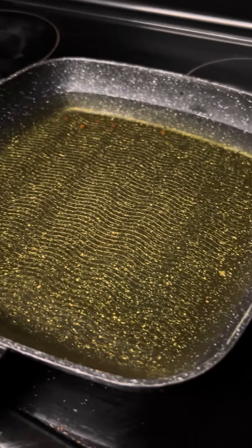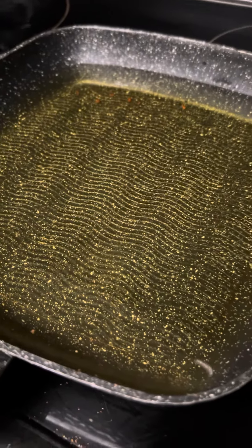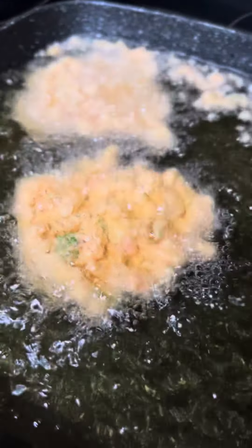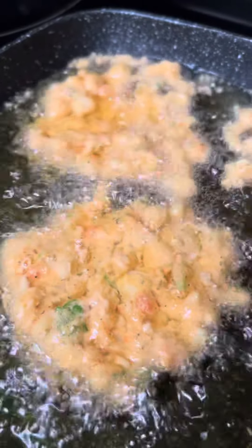Alright y'all, your girlfriend's life — gonna show y'all how we get down with the conch fritters. Y'all see the grease, now pay attention. I got enough to put two of them in there. Y'all see the conch fritters? That's conch fritters y'all.